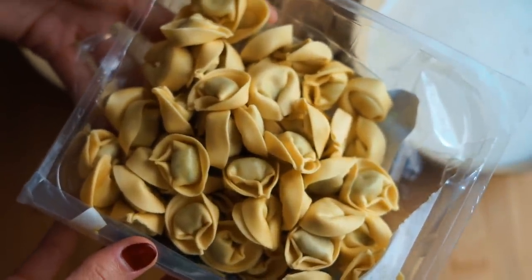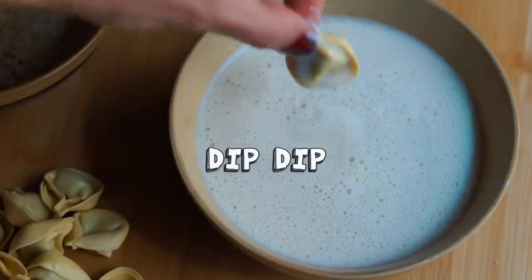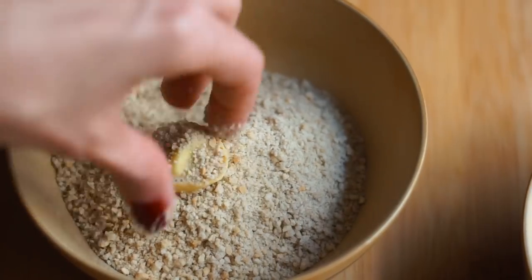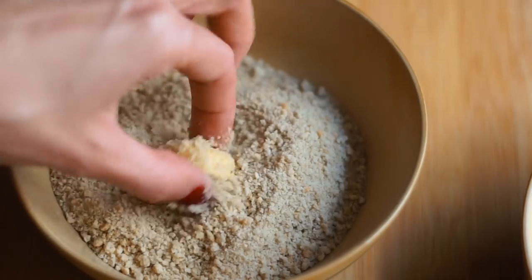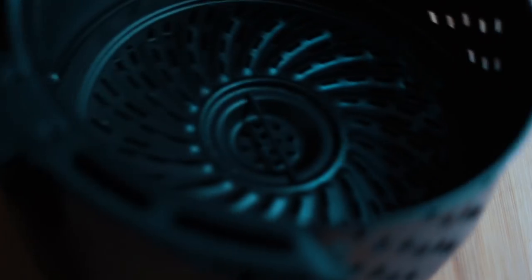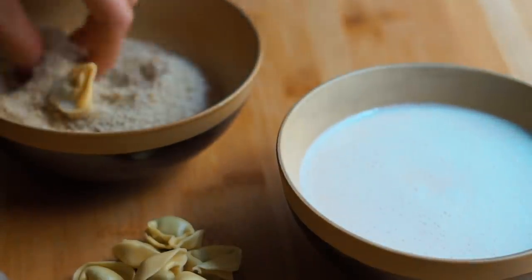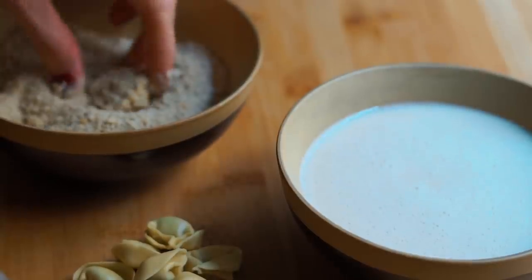You can do the plain cheese ones if you like — whatever you like is good. I'm going to dip it in the plant milk and then dredge it in the breadcrumbs. These breadcrumbs are already seasoned with Italian herbs, salt, and pepper, but if you want you can sprinkle in some more garlic powder, more Italian herbs, more salt and pepper, or even grate in some vegan parmesan cheese and mix that into the breading — that is super good. Then I'm just going to go ahead and put these in the air fryer.